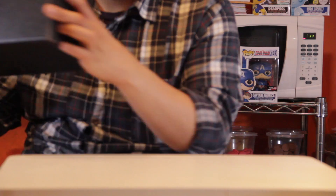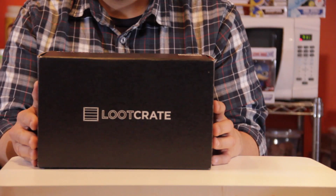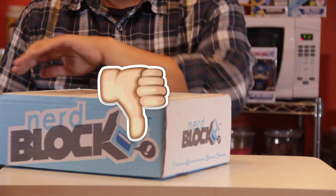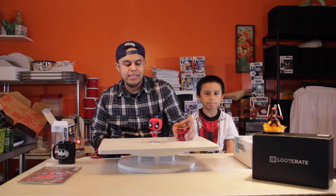One thing I like to add about all these boxes: when you do get a pop from Loot Crate — like the Han Solo one, which was awesome — and whenever NerdBlock does send pop vinyl, it eliminates the flippers out there. People are still going to sell these online on eBay and Amazon, but it eliminates the stress of actually finding something. This comes to you every month, so I do thank them for that.